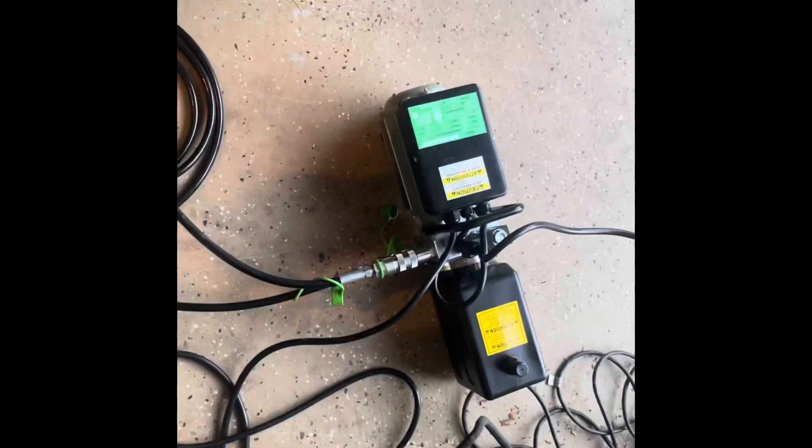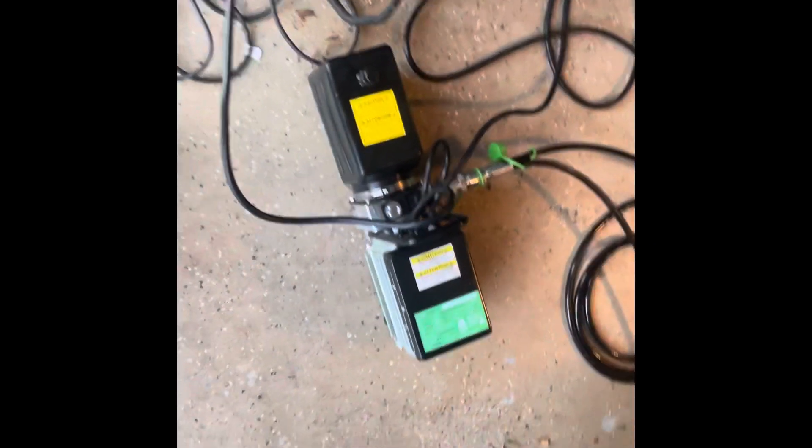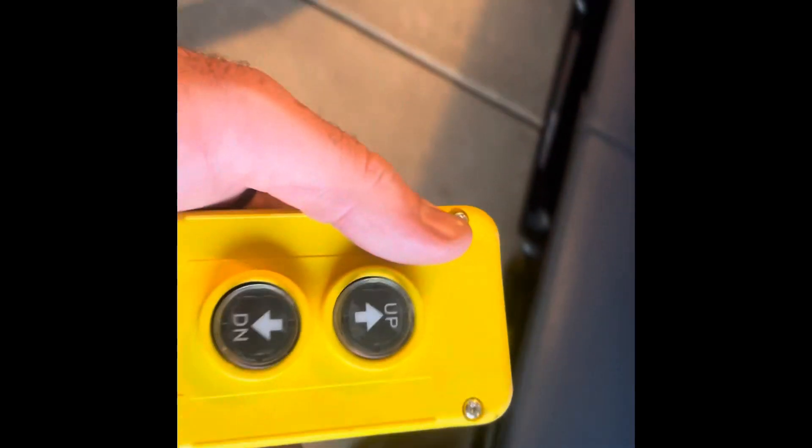Alright guys, got it all hooked up. This piece plugs into an outlet, then you have a quick disconnect for the fluid that'll go over to each QuickJack. Then this handle here to go either up or down. I'm gonna go up slowly right now.